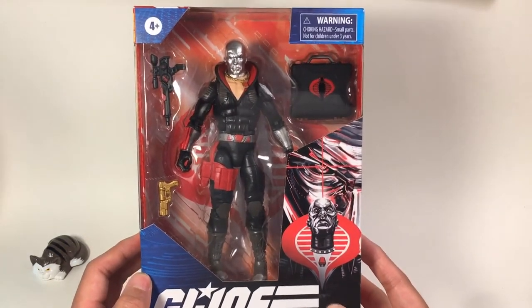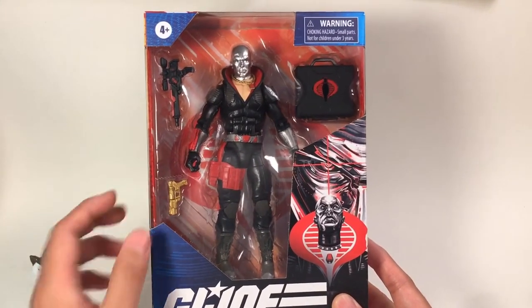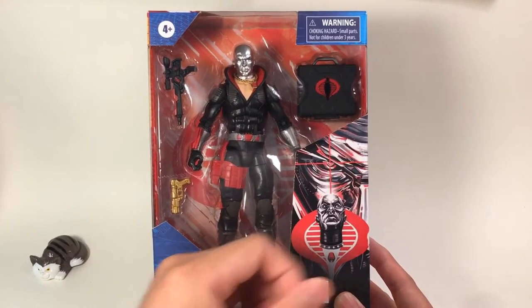This figure is very nicely molded and also comes with a lot of beautiful accessories, like these two guns here, and also this briefcase can be opened. There are so many details in this briefcase.